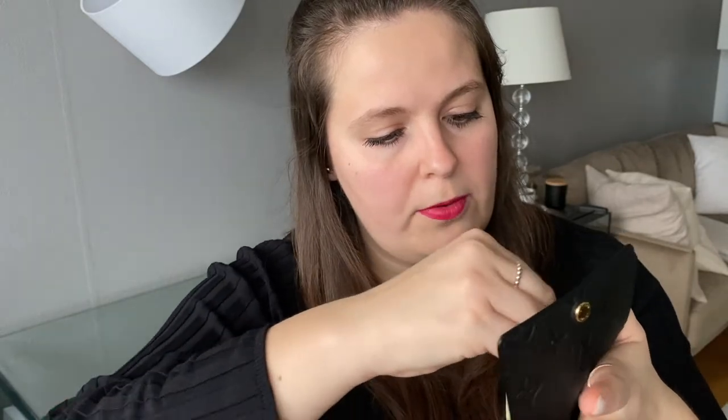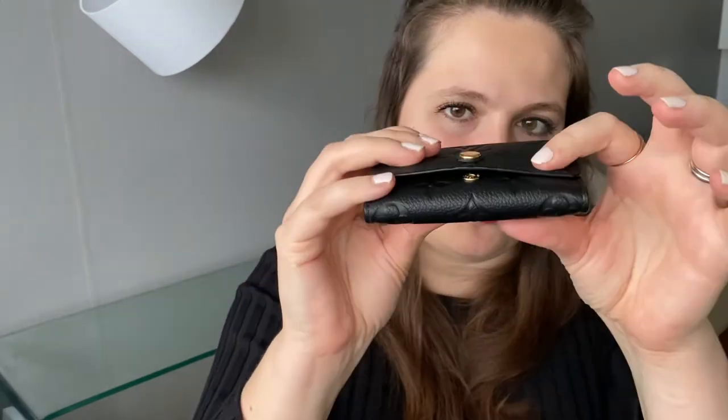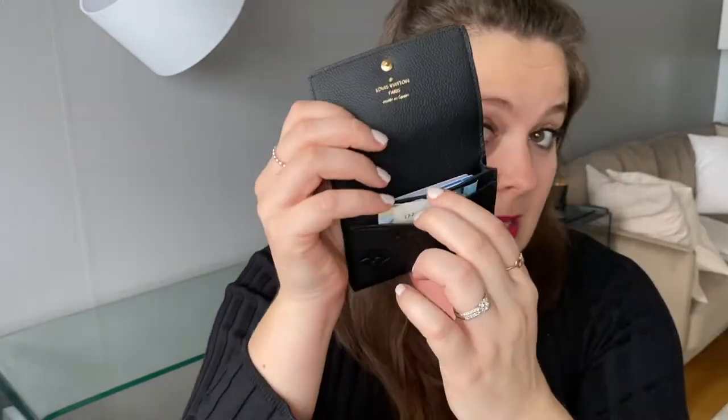All 14 cards fit into the big compartment, so the front slip pocket is totally unused. If you want to use it as a proper wallet, you could put cash in the front slot as a divider. With bills folded once, it does fit — my first attempt wasn't quite right, but folded once, you can fit bills in there to separate them from the cards.